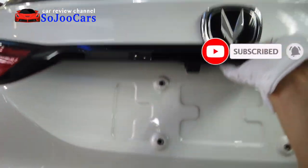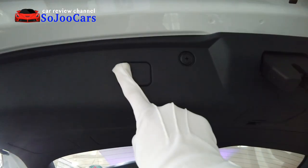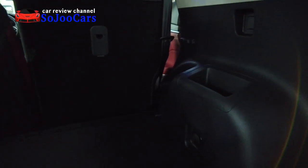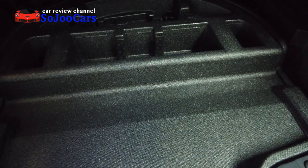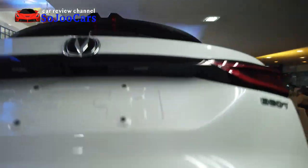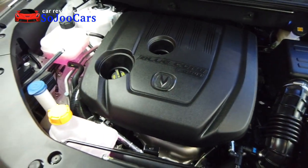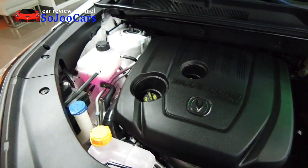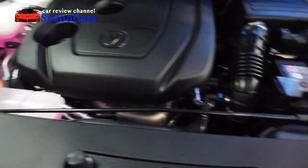At the back, the trunk is manually operated — not a power type, though there appears to be a blank where a power trunk button could go. It has hydraulic struts with yellow lighting. There's no third row. Under the trunk floor you'll find a donut-type spare wheel along with a jack and tools. Moving to the engine bay, this is the 1.5-liter Blue Core GDI engine with Changan branding embossed on the engine cover. The hood uses a manual strut.